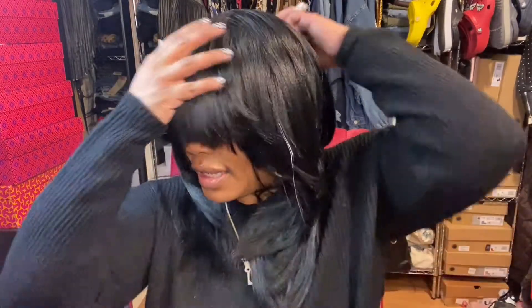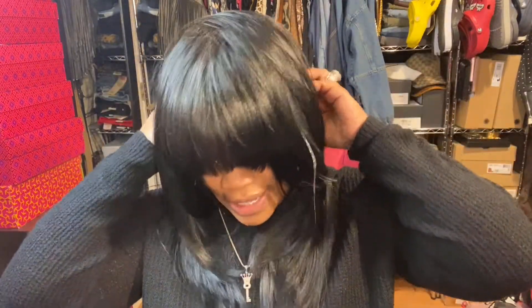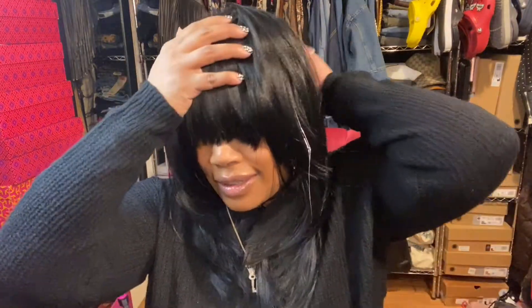Wherever the bangs are supposed to go, my head is too little because they're sitting way back here. I'm definitely not paying anybody to cut a synthetic wig. This thing better work. But now it's too far back. I had really high hopes for this wig — I really thought this was the one, just because it was so cute on the other girl. Let me pull this out, it's driving me crazy. I haven't had jet black hair in so long — it's almost like a shock.